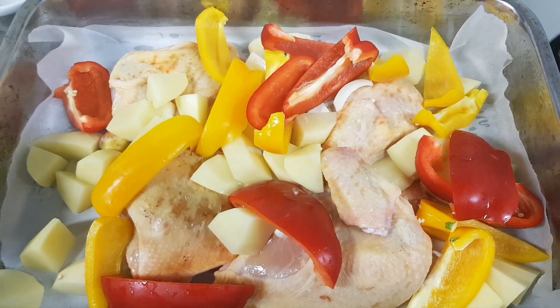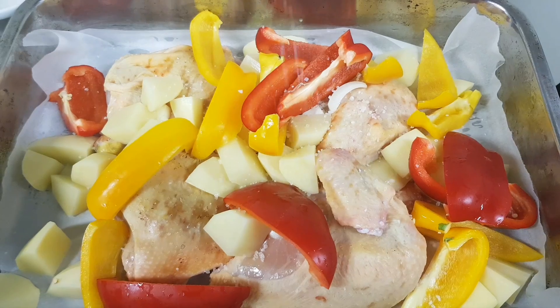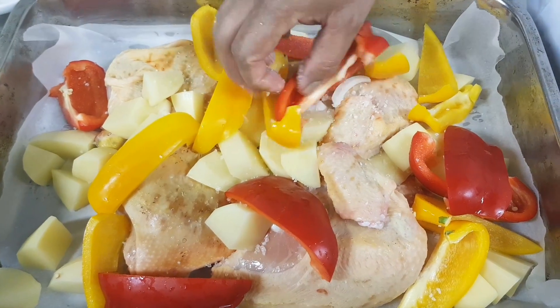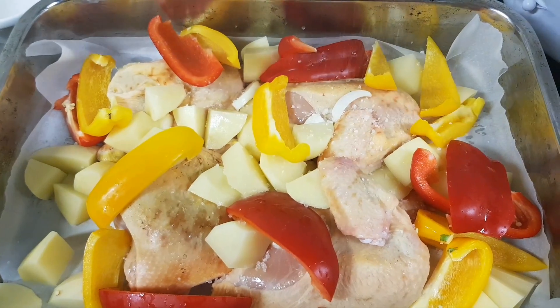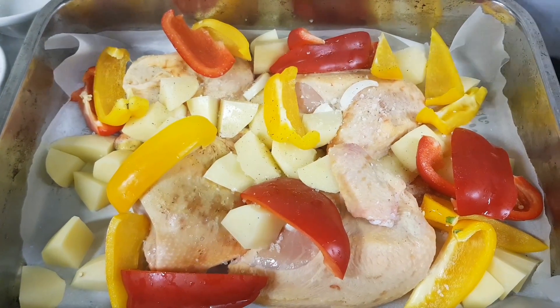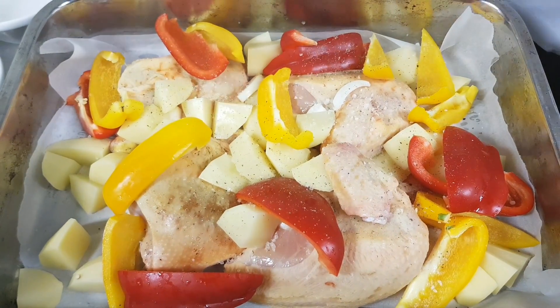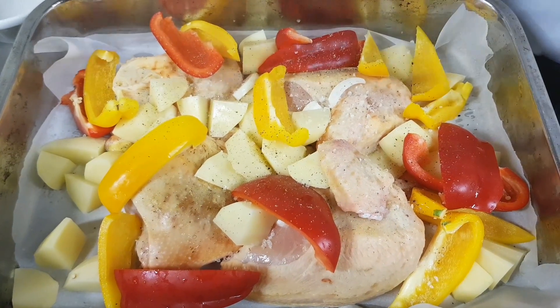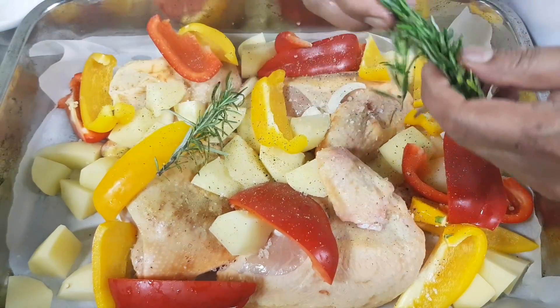Now, I will put the pepper on my language as well. And then I will put the black pepper on. Then I will put the rosemary.